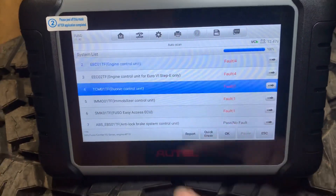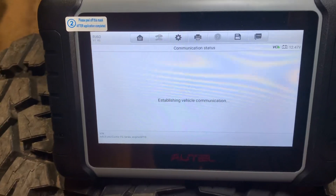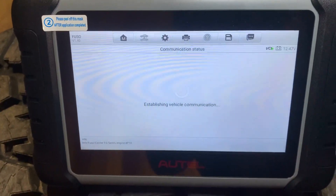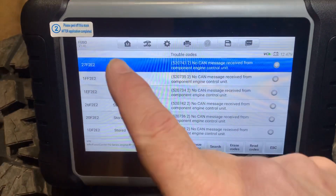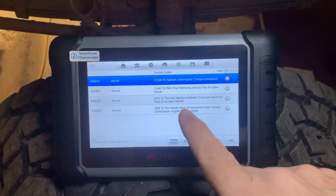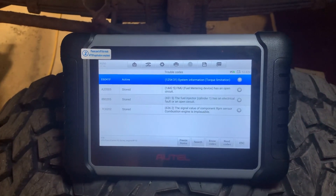I can also go into the transmission and see the codes in there — I already know they're all old stored codes. There is no current code in the transmission. You can also still see the SPN and FMI on that screen, so if you want more information you can always dig into your regular source. The best place for that is the Mitsubishi Fuso repair manual PDF.